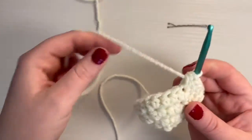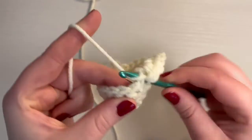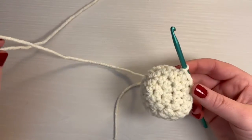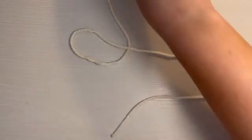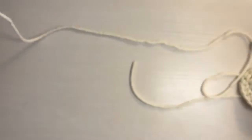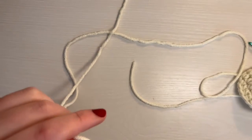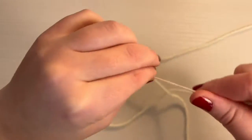Now take out your stitch marker and do a slip stitch into that stitch. You do need to leave a long end on this so that we can sew it onto the top of our mushroom. Make sure you have quite a bit enough to be able to sew it on. Cut it, then pull it all the way through and tighten it. Now we are going to go on to assemble the mushroom.